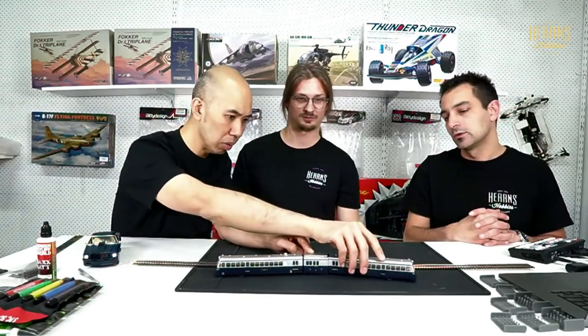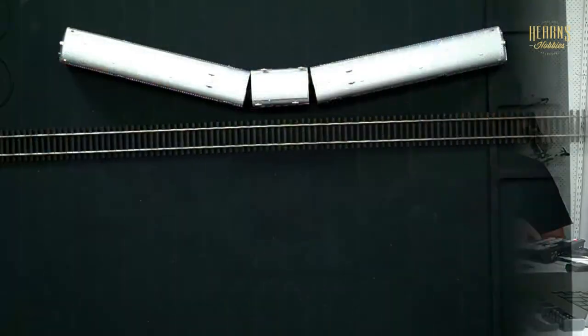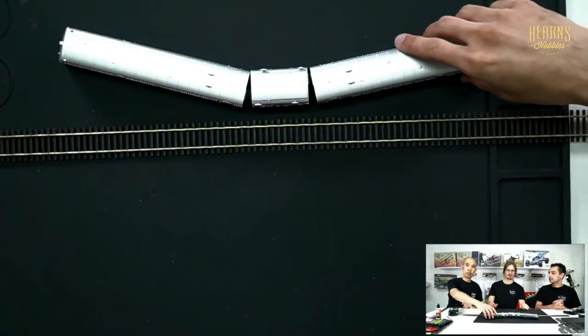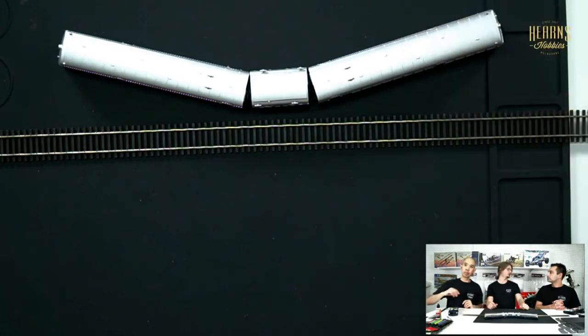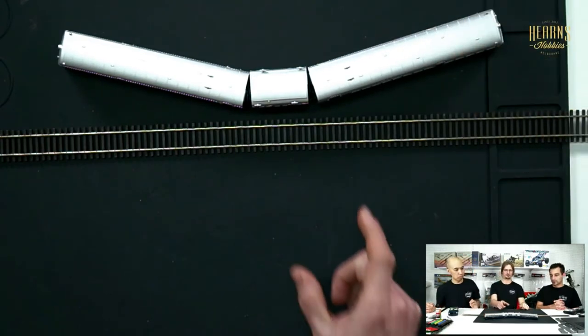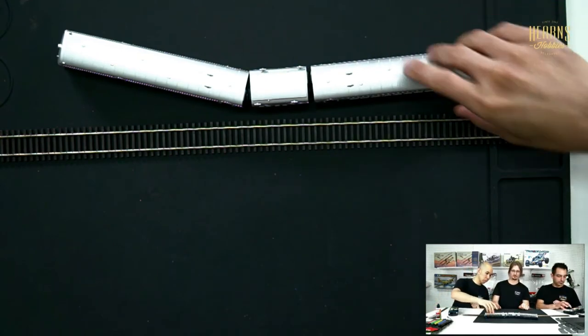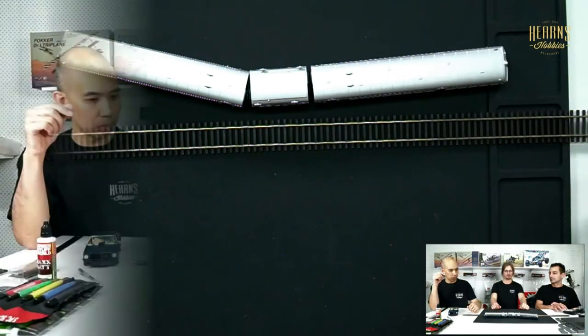When articulating the sections the gap is quite small — they wouldn't be able to handle any sharp turns; that's probably the maximum you're going to get. On the other hand, it makes for a very realistic looking train with no big unsightly gaps between the different sections.